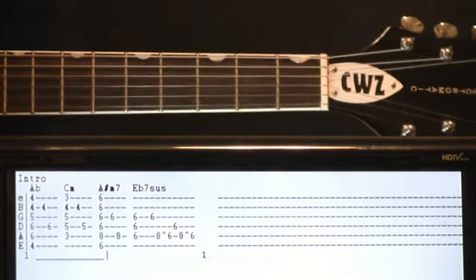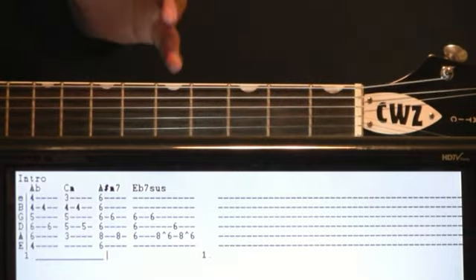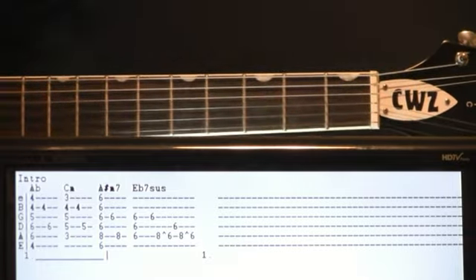Easy. Like Sunday morning. So let's kick off this intro section — it's basically a good bulk of the main progression of the song.